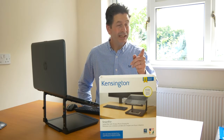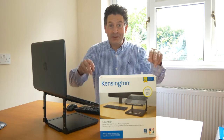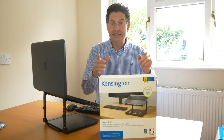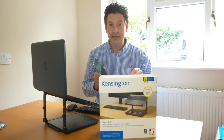Hello, I'm Graham Cove. I'm here today to talk to you about this product from Kensington. This is a good bit of kit — it's a combined laptop riser and also a charger for your mobile phone if you have wireless charging enabled.